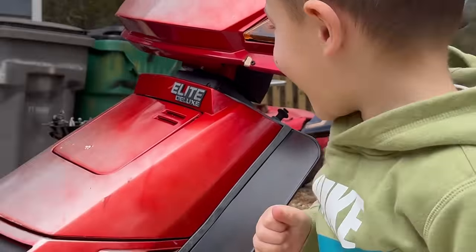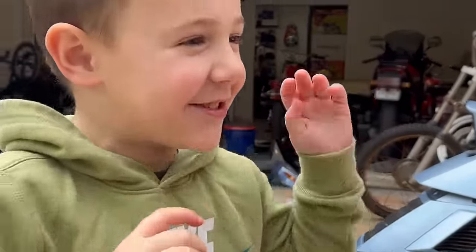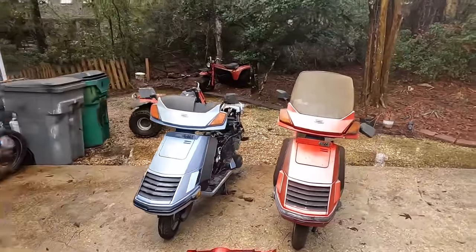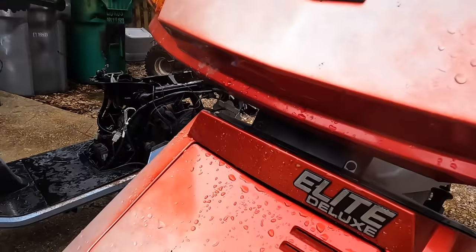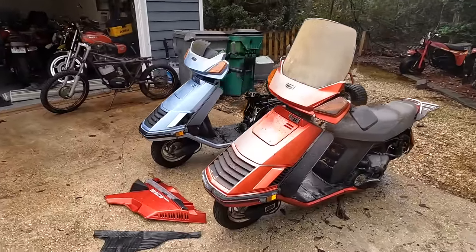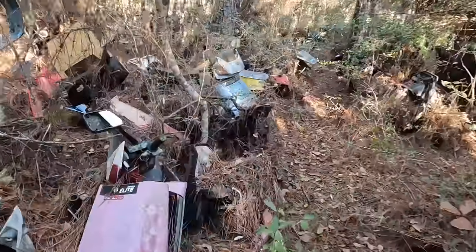Welcome back to another episode of Motorcycle Rewind. Today we're with our pair of 1985 Honda Elite Deluxe 150s. We picked up these two scooters at Escambia Motorcycle in Bruton, Alabama — that's the motorcycle salvage yard. Our task today...